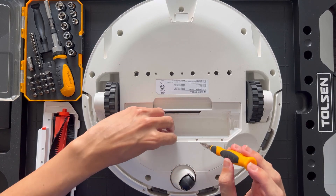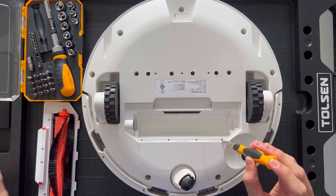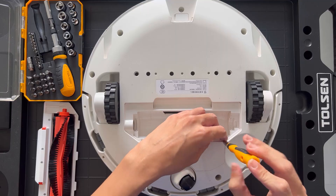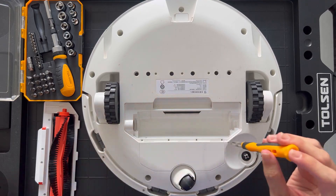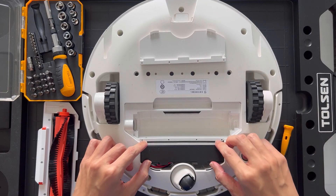We start off first by removing the roller brush under the Robo Vacuum. This will expose 4 screws that are securing the lid over the battery compartment. Unscrew all 4 of them and you will be able to remove the lid and the battery is exposed.